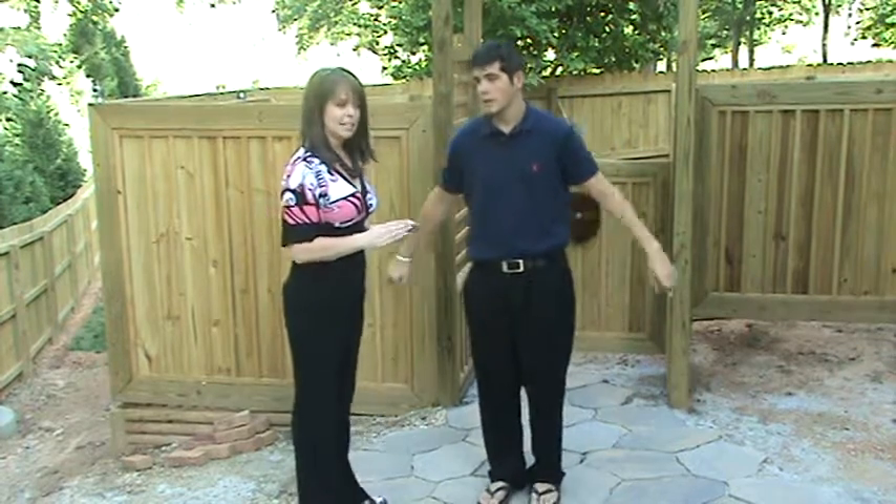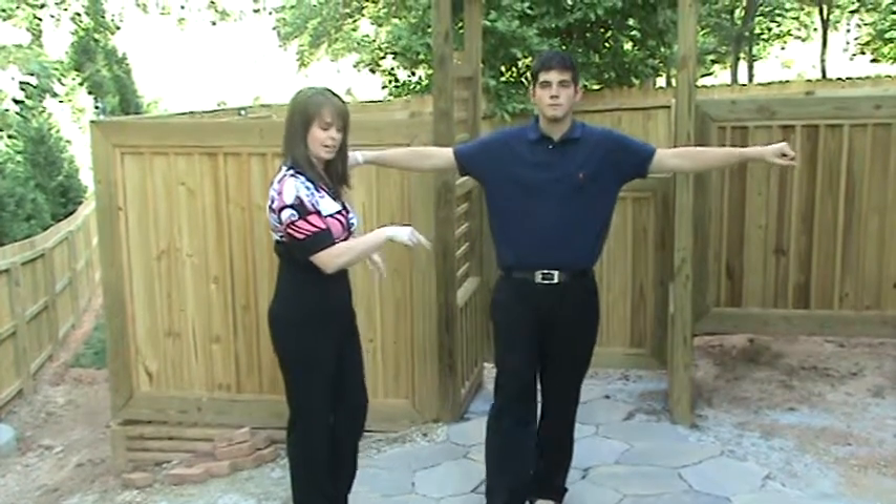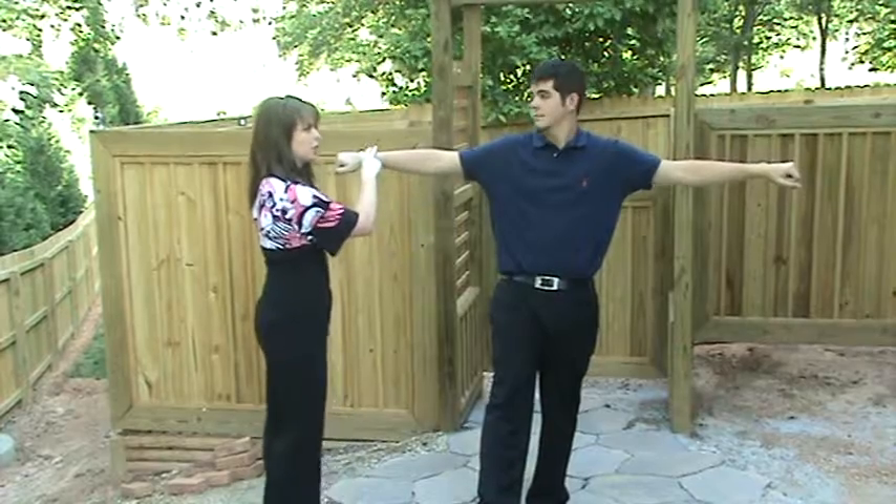Then we're going to go through the test again. So we'll have them raise their arm and their leg, and I'm going to apply pressure, and I need you to resist, okay?